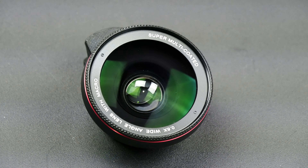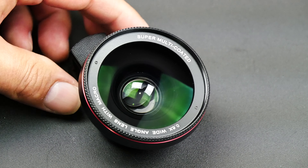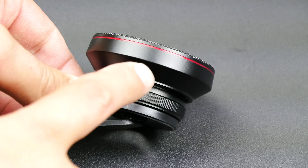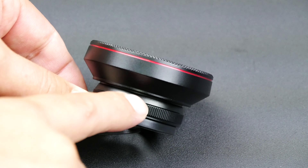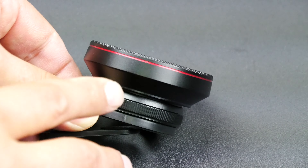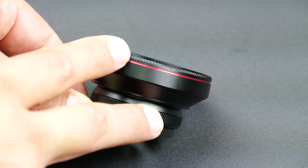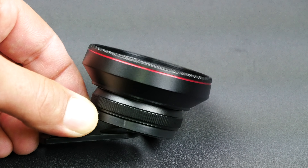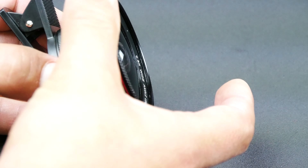Before we get into installation and checking out the photos, let me show you how this lens actually works. This is a two-in-one lens — when you have both lenses connected, the top one is the wide angle and the bottom one is macro. You can have them both connected so you have an actual wide-angle macro lens, and as you'll see in the photos, they come out beautiful.